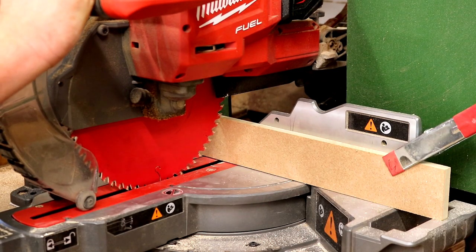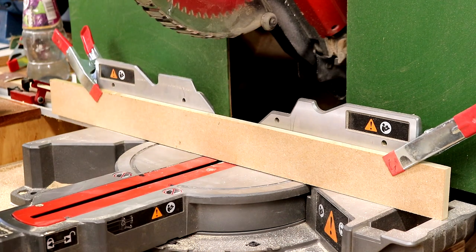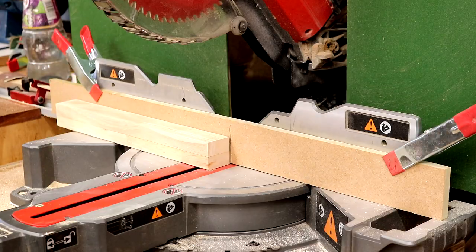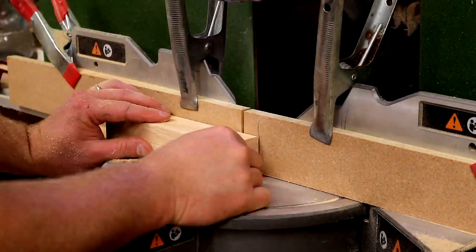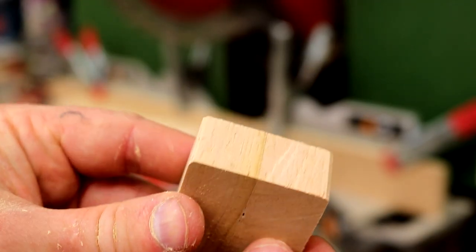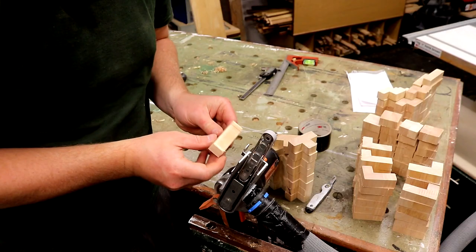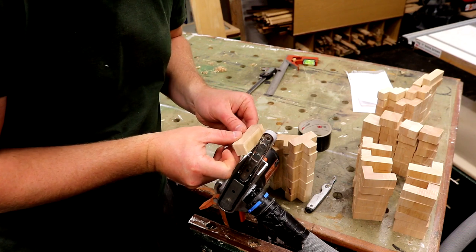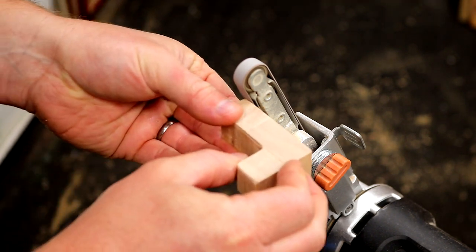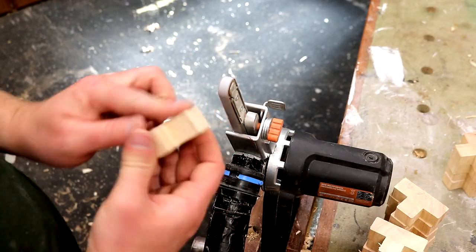I set up a bit of MDF on the mitre saw fence to give me a zero clearance kerf to help get clean cuts, and here I'm also marking up how thick I want my blocks to be — quite thick so they're strong enough to cope with being thrown around, so I went for 20mm. The cuts to some of the other shaped blocks weren't so clean as some of the faces weren't referencing against the fence. Adding a small chamfer to round over all the sharp edges was definitely the most tedious part; I did that with an electric file held in my vise with dust extraction attached, and it took quite a long time to do all of the blocks.